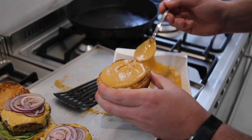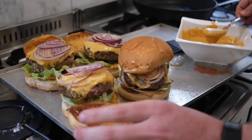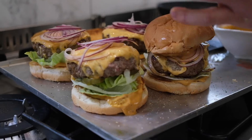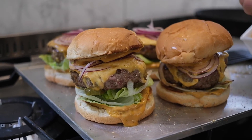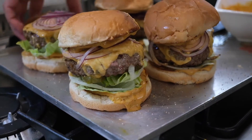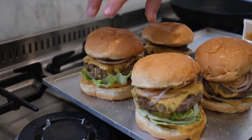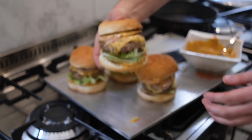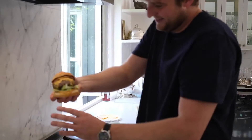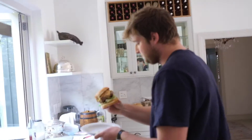Crispy bun — look at this, so saucy. Watch out, it's going to fall over — it's like the leaning tower of Pisa! Look at how cute they are. I think that is the perfect size. I want to watch you take a bite of this. Look at that — that is amazing. Go for it!